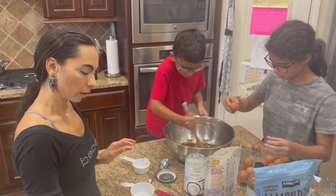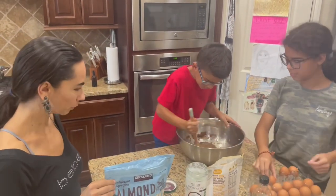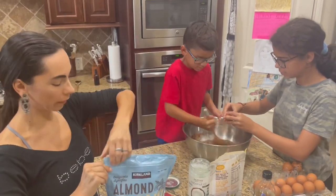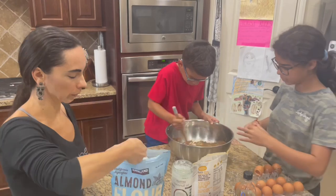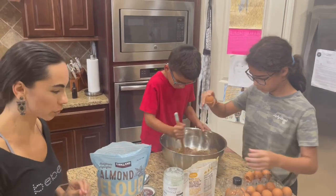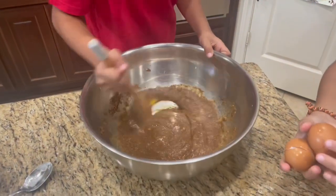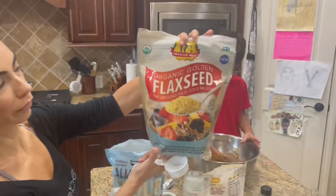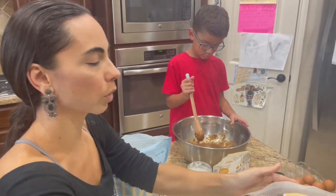After that we're gonna put one cup of almond flour. And then we are going to use one quarter cup of flaxseed, already ground. Make sure you really mix everything now.